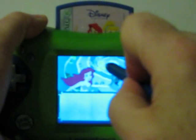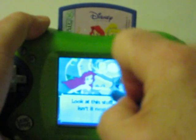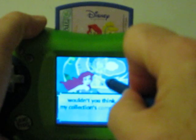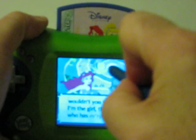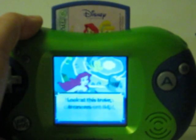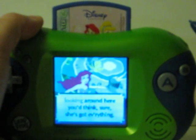Look at this stuff. Isn't it neat? Wouldn't you think my collection's complete? Wouldn't you think I'm a girl — the girl who has everything? Look at this trove. Treasures untold — how many wonders can one cavern hold? Lookin' around here...